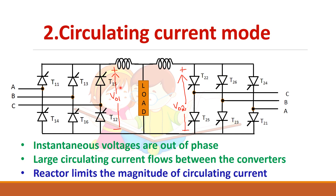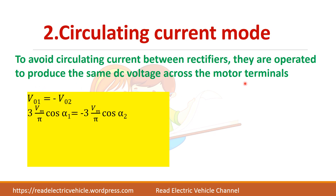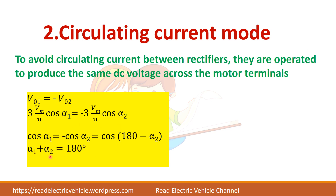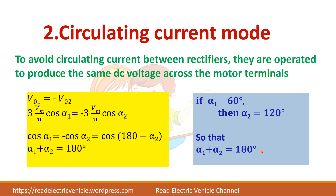To avoid circulating current, you must ensure that the same DC voltage is produced across the motor terminals: V01 equals minus V02 — they are out of phase but the average value remains the same. For a three-phase converter, this gives the condition: (3Vm/π)cosα1 = −(3Vm/π)cosα2, which simplifies to alpha one plus alpha two equal to 180 degrees. So if alpha one is 60°, alpha two will be 120°, satisfying this condition.